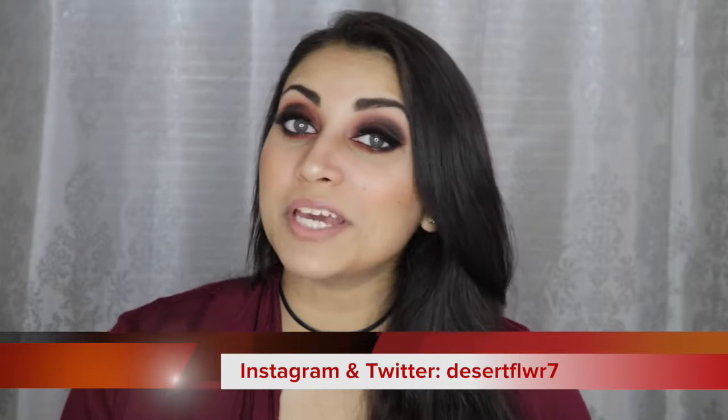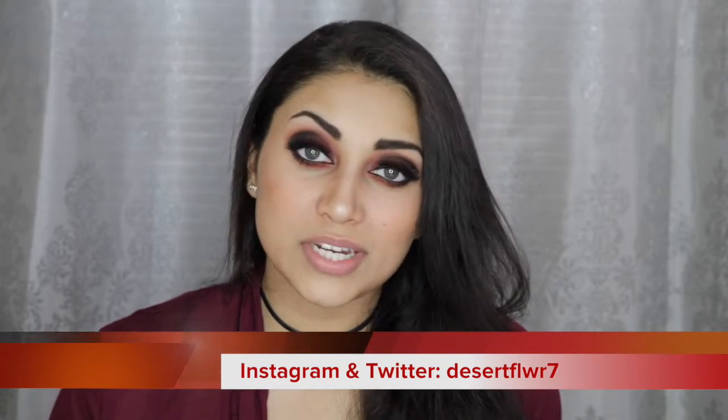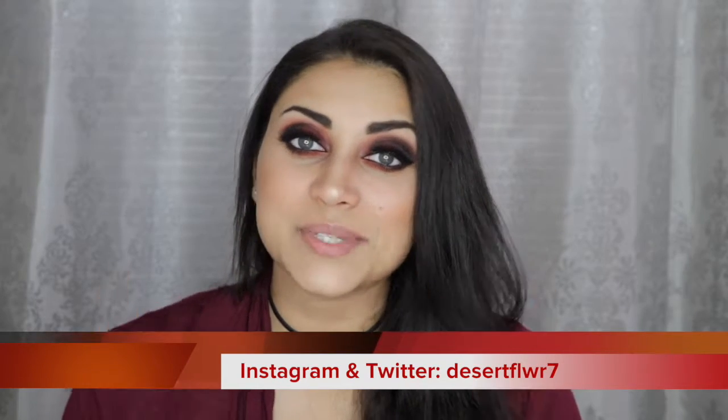Finally, to lock in the look I'm using this Spray Set and Go Setting Spray by Project Beauty. Alright guys, that's it for this makeup tutorial. I hope you guys enjoyed — please subscribe if you haven't already, give this video a big thumbs up, and I will see you guys in my next video. Bye!